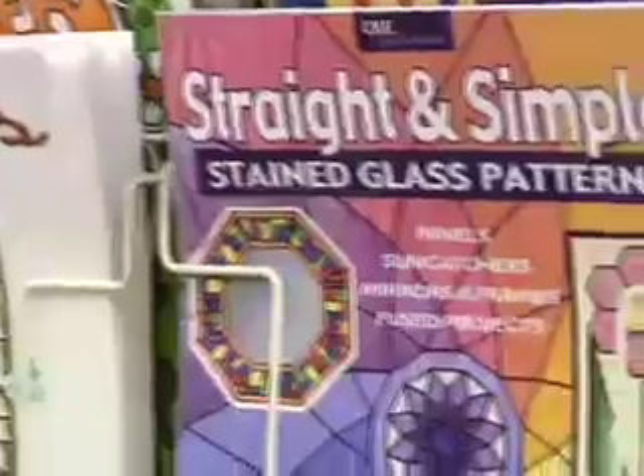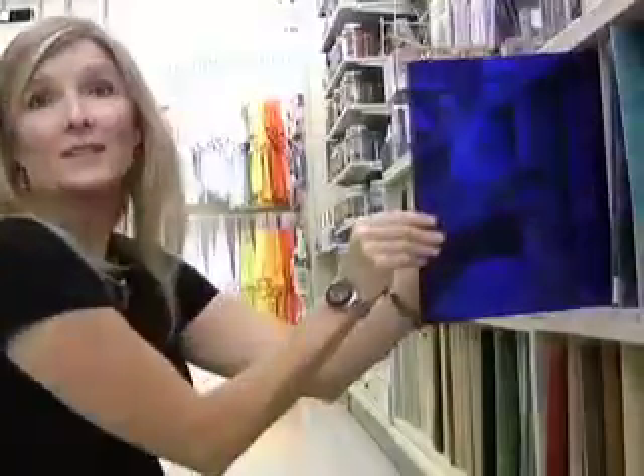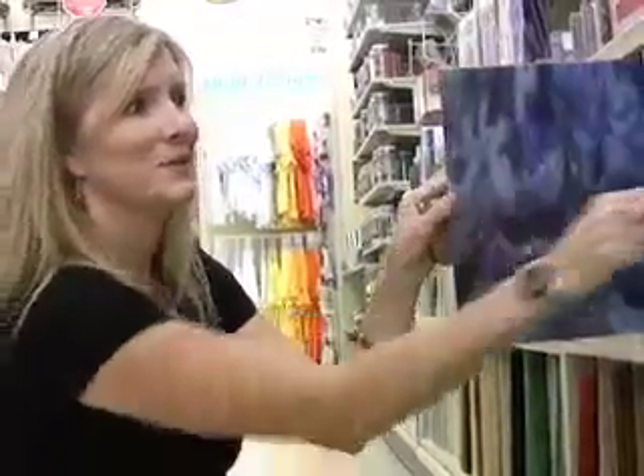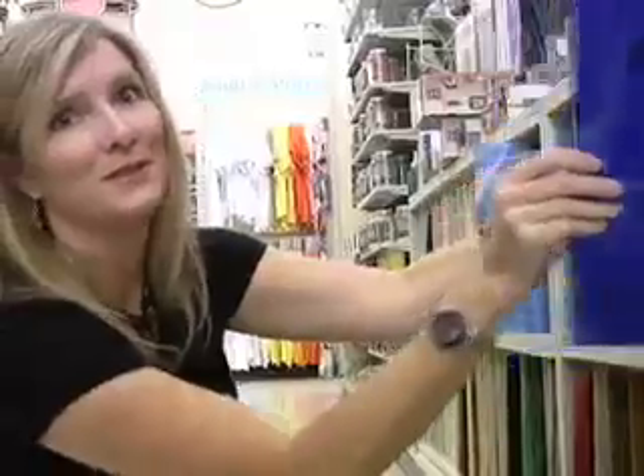If you're wondering where we got our pieces of glass, through the magic of TV I'm going to take you there right now. We went to our local hobby store — you'll need to cruise the aisles until you find the glass section. The colors are amazing and sheets of glass can run from $1.79 to about $8.